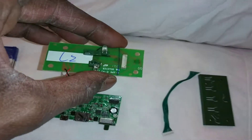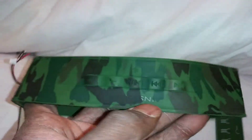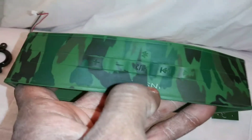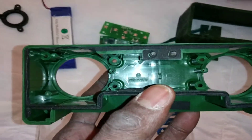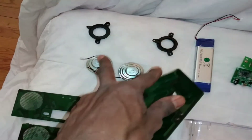This here is the top board for your functions: fast forward, reverse, next track, pause, volume down and up, and Bluetooth. That's the rubber cover. I want to say this is the main housing for the speakers.